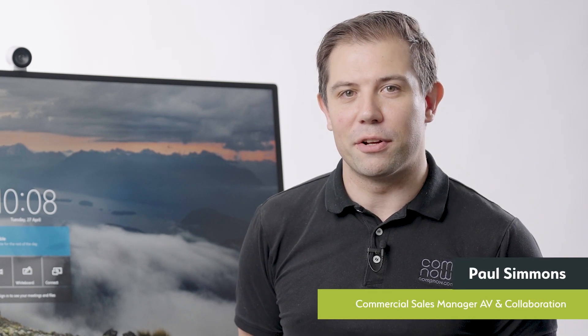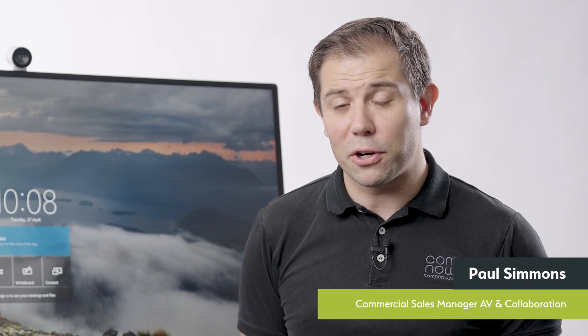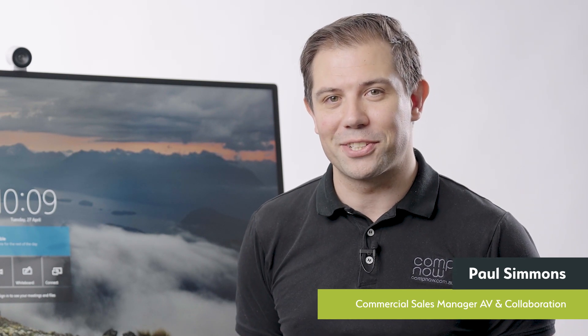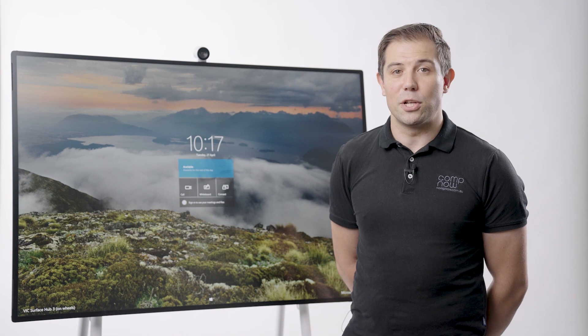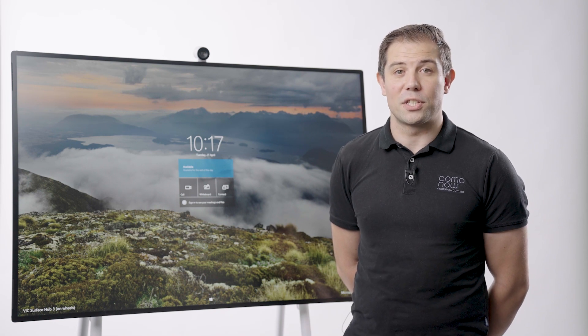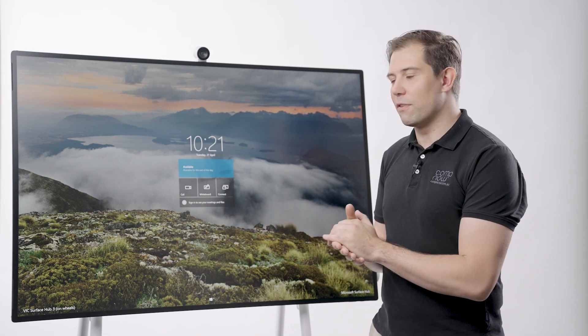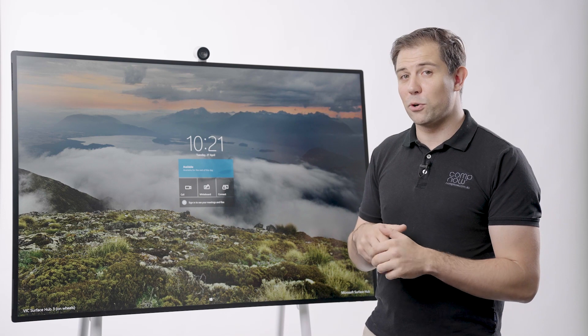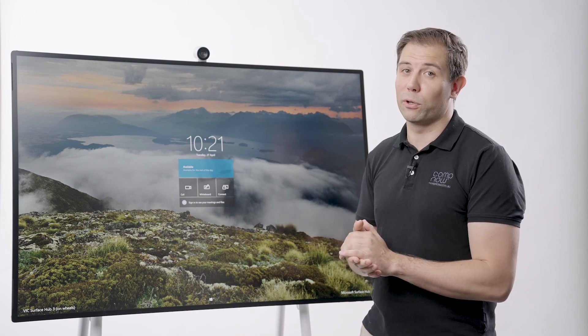Hi, my name is Paul Simmons and I'm the National Commercial Sales Manager for AV and Collaboration here at CompNow. Today we're going to talk about the Microsoft Surface Hub 2S. The Microsoft Surface Hub is an all-in-one interactive device that integrates into Office 365, designed for your meeting room or collaboration space to complement your workflow. Here we have the 50-inch Microsoft Surface Hub 2S running Windows 10 Team, and today we're going to talk about how it can fit into your modern workplace.